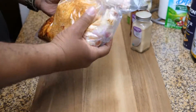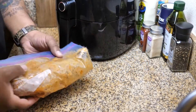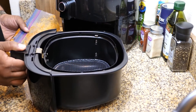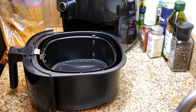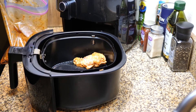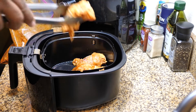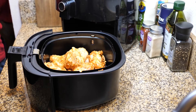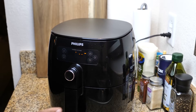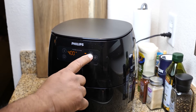As always, for the full recipe I'll leave that down in the description box below. I'm using my Philips Turbo Star Air Fryer. If you're going to bake them, bake for 45 minutes at 400 degrees Fahrenheit, or until the wings are golden and the skin is nice and crisp. For the air fryer, we're going with 375 degrees for 25 minutes.